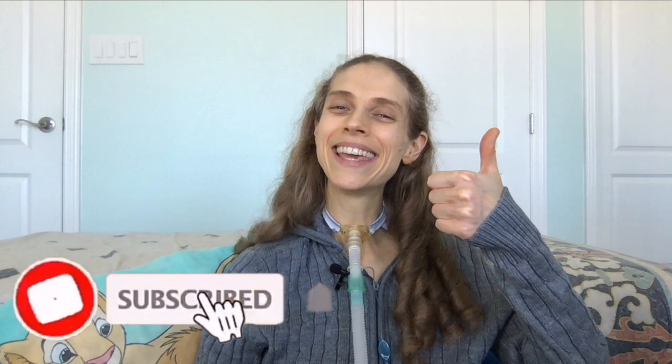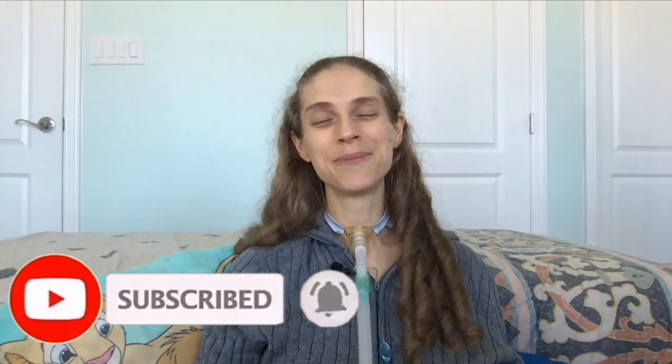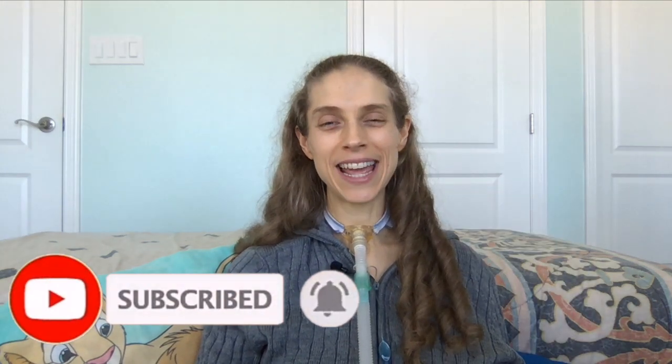Please remember to like and subscribe. I hope you have a great day and a wonderful week. Sweet dreams!